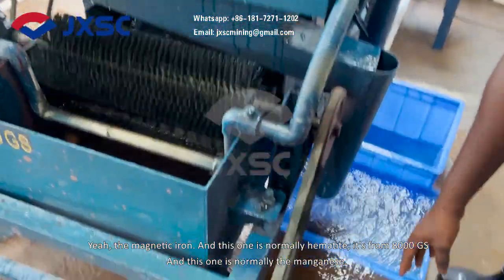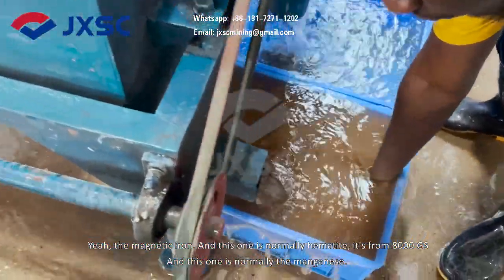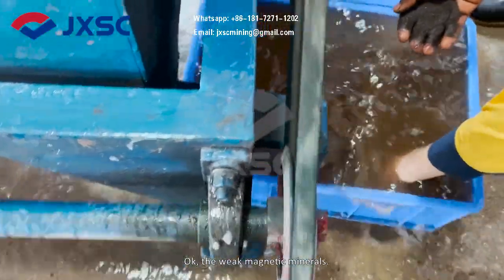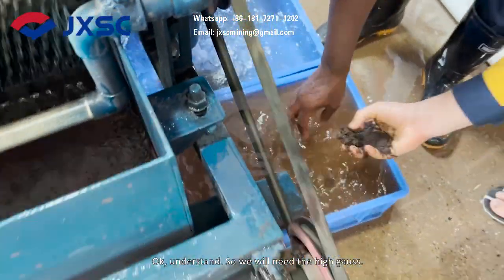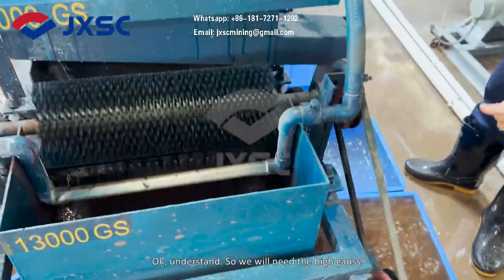And this one is normally the manganese — the weak magnetic minerals. So we need the high Gauss for this.